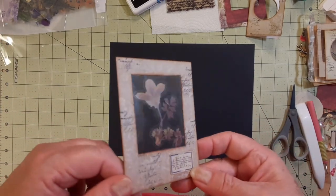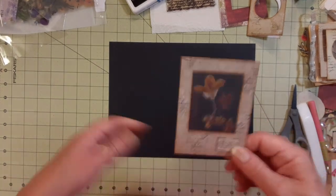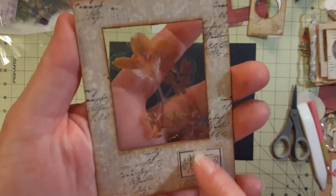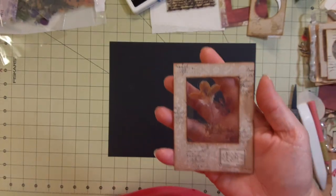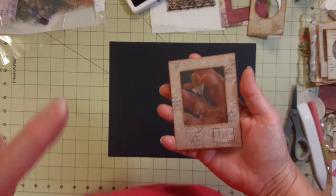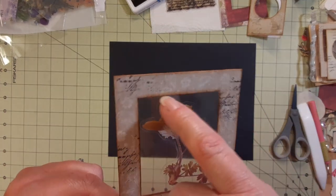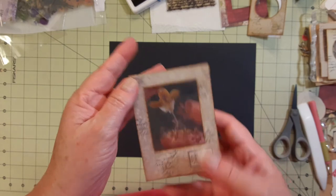I tried this and I did get it done but it wasn't the simplest thing I had ever done. I don't know which is the best paper to have behind this - white or black. Since I did this one and finished it out, that's a little piece of ephemera from a Tim Holtz pack. One person asked me if I would show how I did it - I'm going to show you how I figured out how to do it without a craft knife.